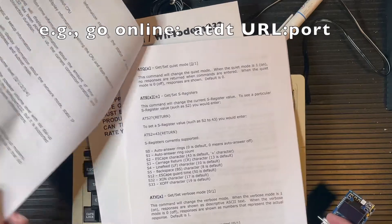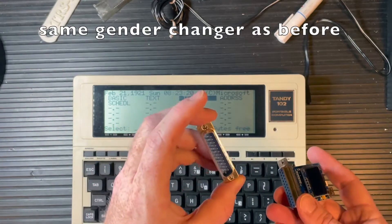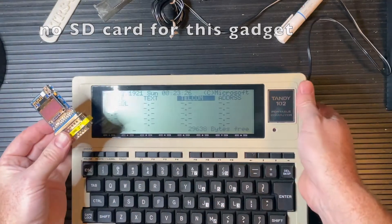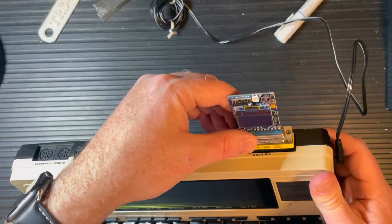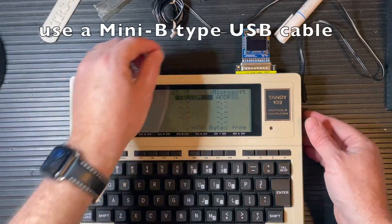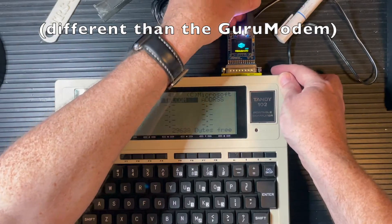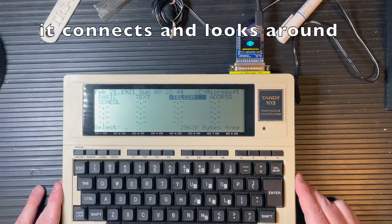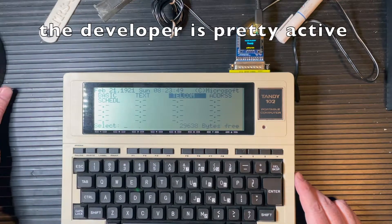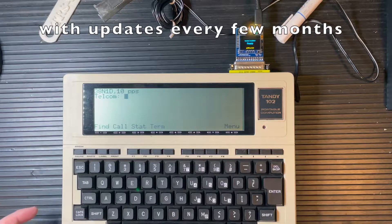Let's give it a try. I just need the gender changer here, male-to-male, so it can connect. Pop that right in there and plug that in. It's convenient that the screen is face-up on the 102. Apply some power — there it goes, lights up, takes a look around, it's online, and it says there's a firmware update available.